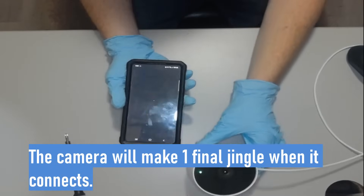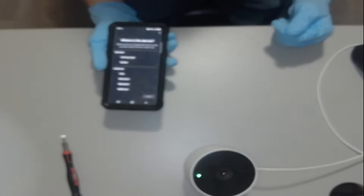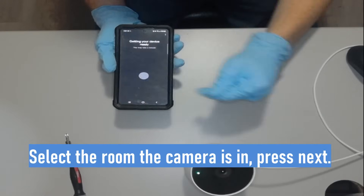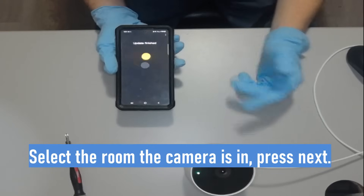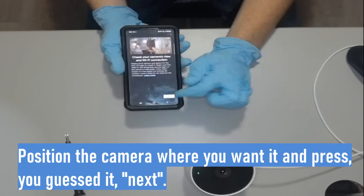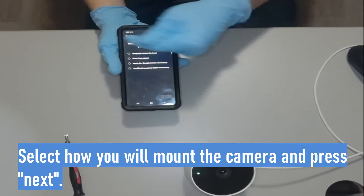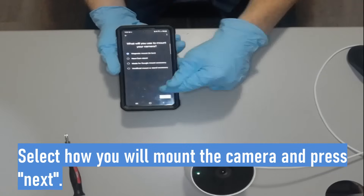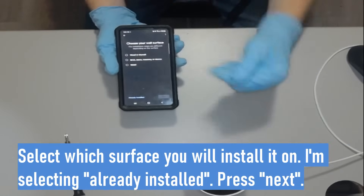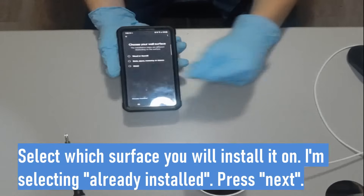We heard the camera making noise, and now we need to select where we want the camera. I'm going to go ahead and select the gaming layer, press next — we're already getting notifications that it saw a person, so that's awesome. Press next because it's just asking you to position the camera. Mine is using the magnet to mount so I'll select that option and press next. I'm going to say mine's already installed, but if you're reinstalling the camera somewhere else, select whichever option applies.